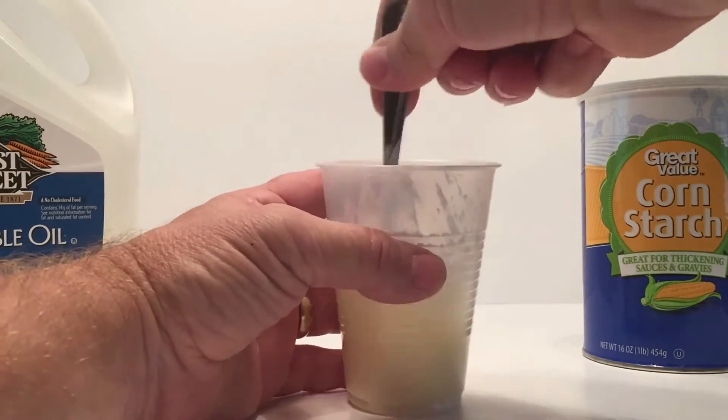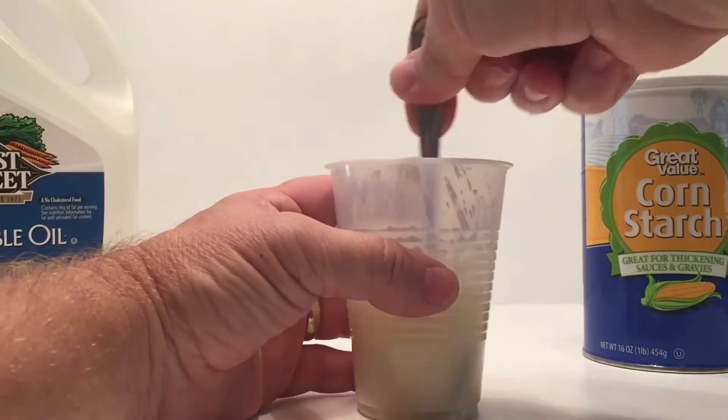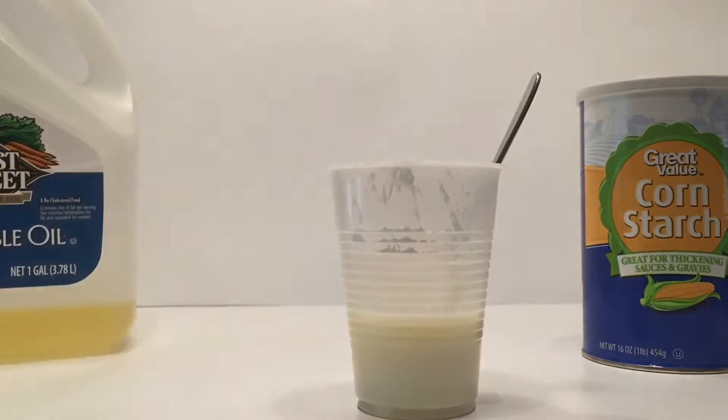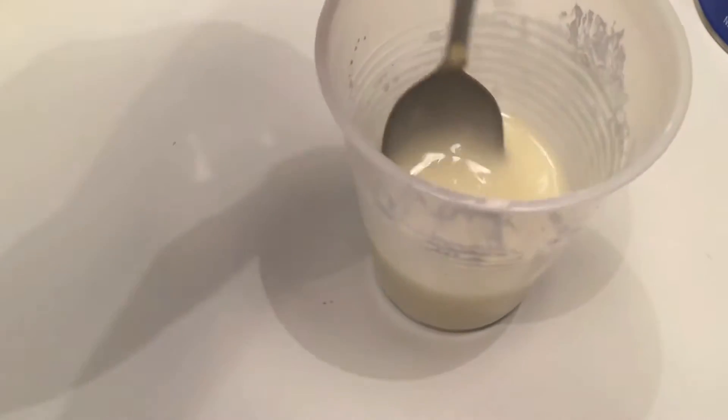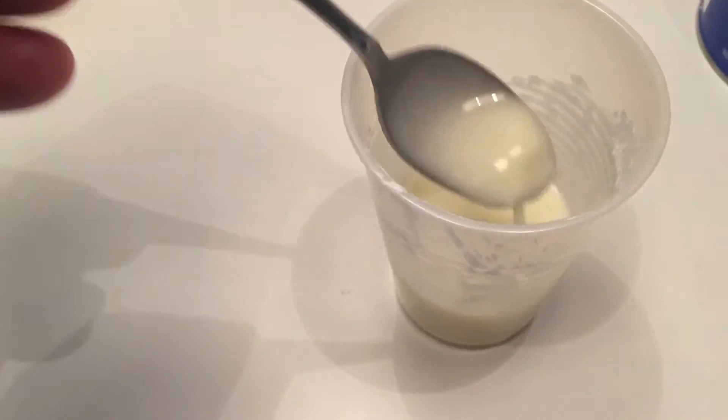Mix them until they become a liquid. You want to completely make sure that the oil and the cornstarch aren't lumpy — you want it to be like a liquid. So it's pretty much a liquid, just a little bit on the tip of the spoon which I'll wipe off. You just want that drippy liquid there.